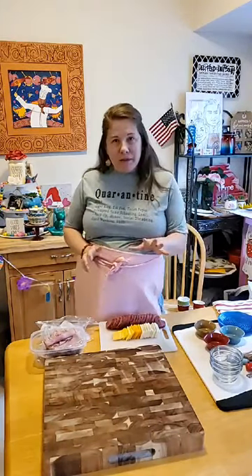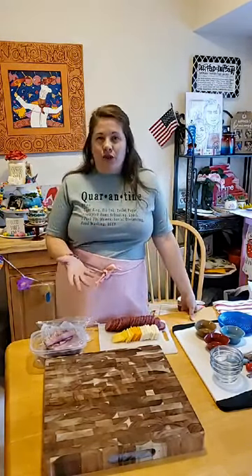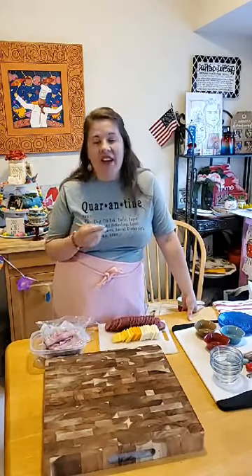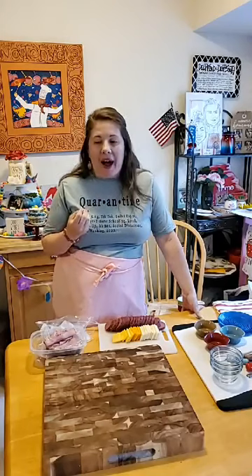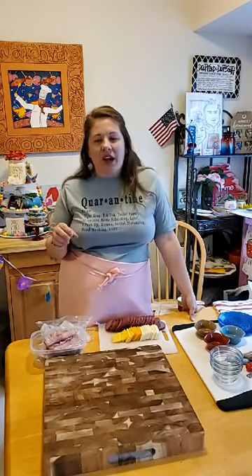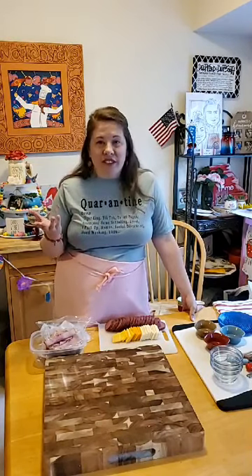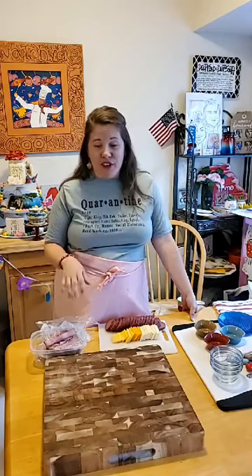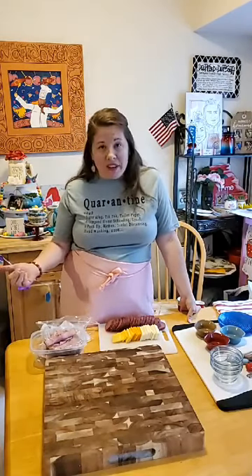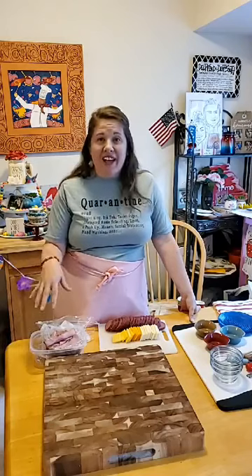What you need for the basic charcuterie tray, which is also like a meat and cheese platter, is meat, cheese — usually a few different kinds of both — and also some sort of spread or dip. I like to use honey, jam, different dips, salsa — you could use anything really. And then some kind of salty side like olives, peppers, or pickles. And then I use fillers: chips, crackers, and nuts. I'm using trail mix today and honey roasted peanuts — good quarantine items.